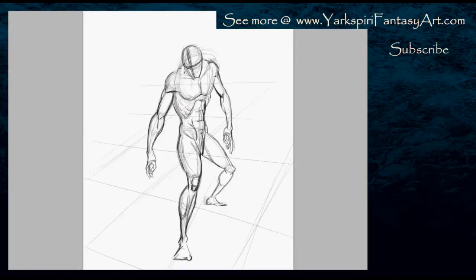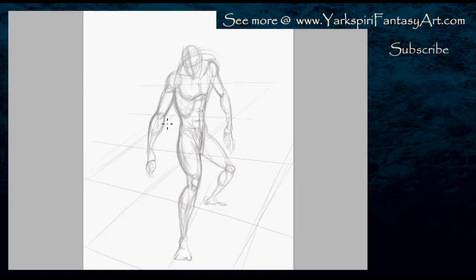Before I even started this image I actually went through quite a few thumbnails both traditionally and digitally. I actually started recording some of those so that maybe in a future video, once I get enough to make a full length video, I'll compile it so you guys could see how I do a series of thumbnails especially for a pose that's difficult. Because it is once again something I'm not familiar with, I did want to do quite a bit of research.